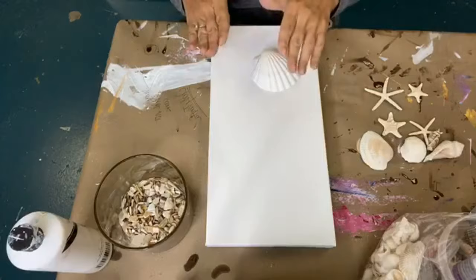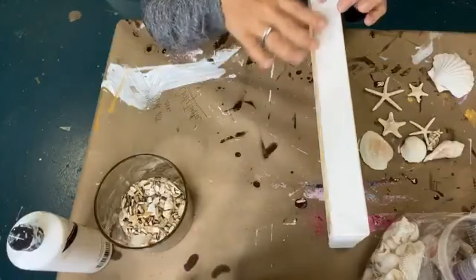This canvas is an 8x16. It comes from Dick Blick. It's kind of a special size.